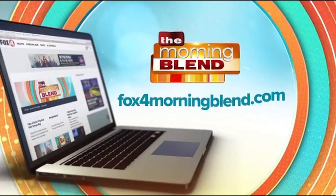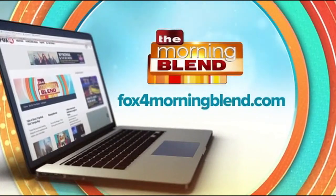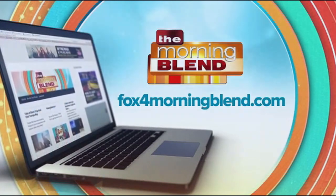Dr. Chow, we thank you so much for coming on to talk to us about this. How can we learn more about pinhole treatment or dentist training? They can visit our website, pinholegumrejuvenation.com, for information on Pinhole Gum Rejuvenation and training for dentists. Dr. Chow, you're a legend. Thank you so much for coming on. If you want to find out more, hop onto fox4morningblend.com.